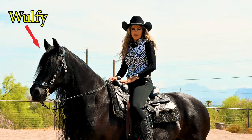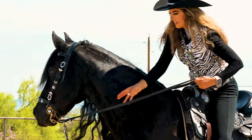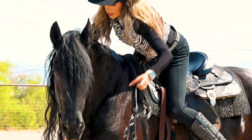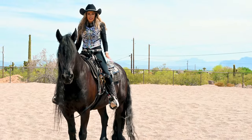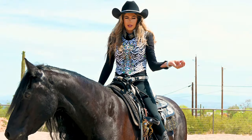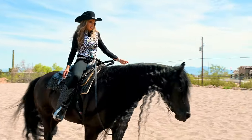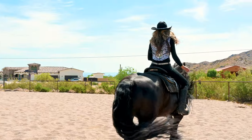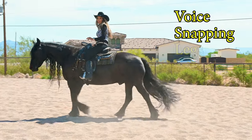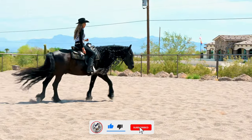Something really neat about Wolfie is I've trained him to go bridle-less. I'll show you what those cues are once I take this off — how I actually communicate with him without the bridle. I've trained him with three different cues: my legs, which I use to communicate direction; snapping my fingers; and my voice. So voice, snapping, and legs are my three cues.